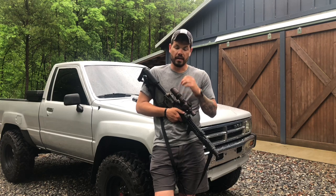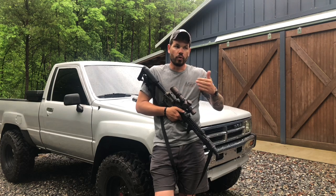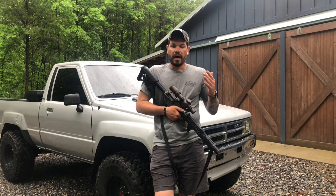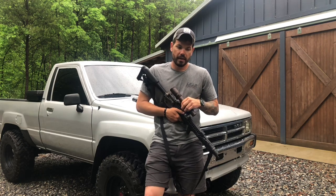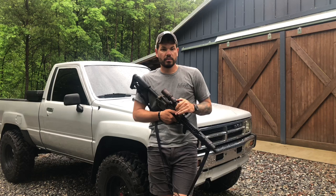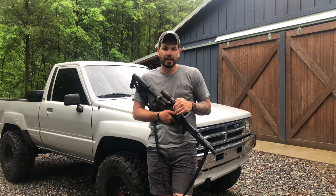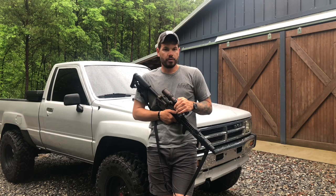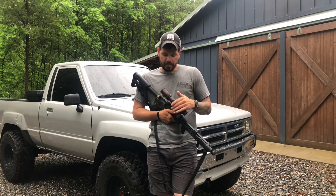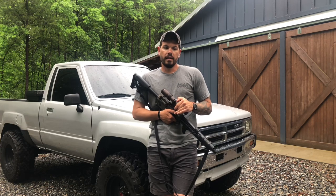Do you need it? It's up for you to decide. I use both, but they're based on a certain role and certain parameters. First focal plane is generally going to be in the higher power optics that make more sense for shooting farther distances. If I'm going out to 600, I'm absolutely taking something like the 1-10 or 3-18 to help me see better and give me a usable reticle with wind holds and numbers in the mil grid that magnifies with the image.